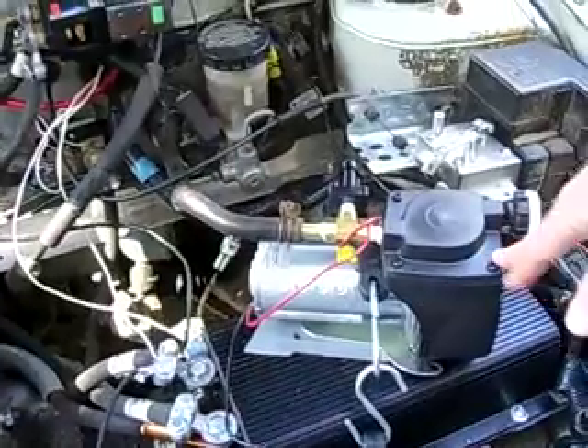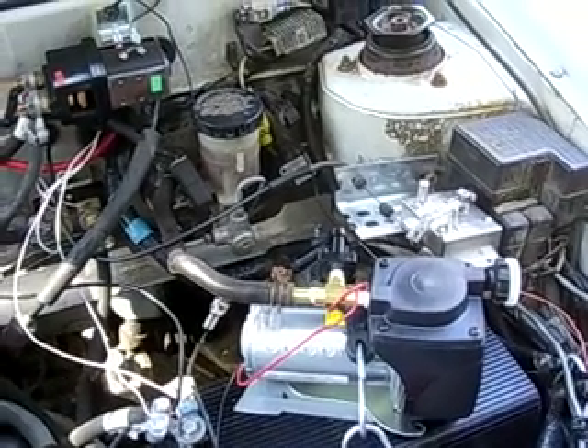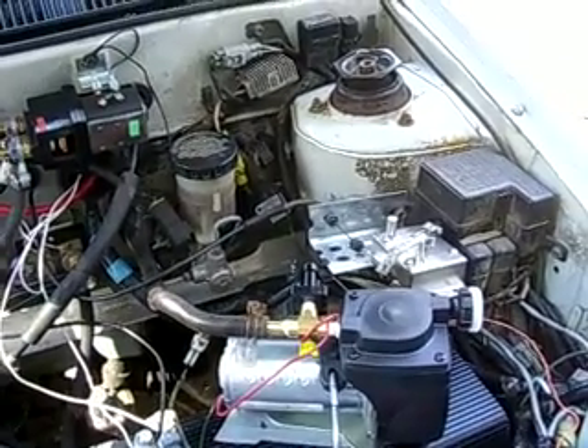This is a vacuum pump which is attached to the brakes — you need that for the power brakes to work, so it's an additional component and it's running off the batteries.